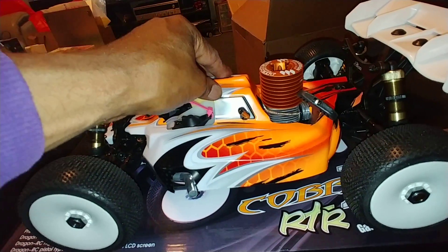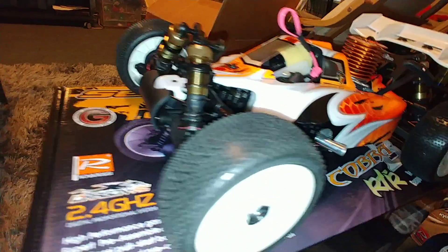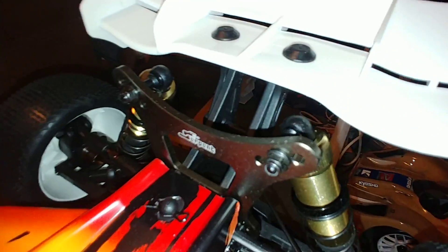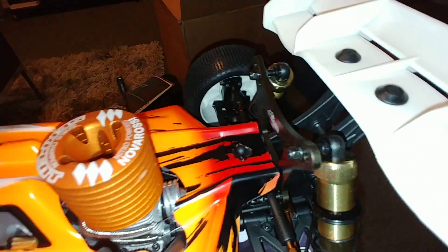This is my first nitro buggy. The next thing you have to do is check the rebound. I don't know — shocked house. I guess they're thick enough. Got some nice shocks on here though, with the boots — front and rear shock boots. No mud guards.